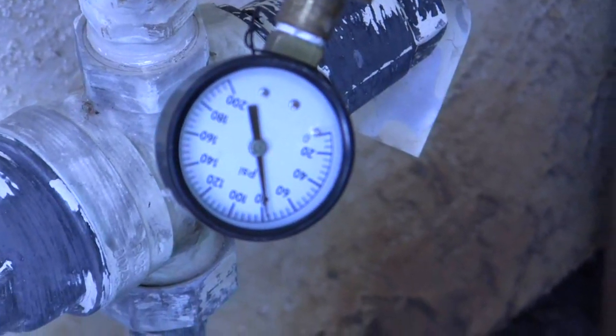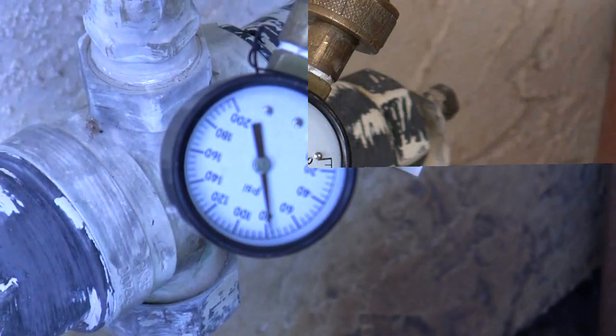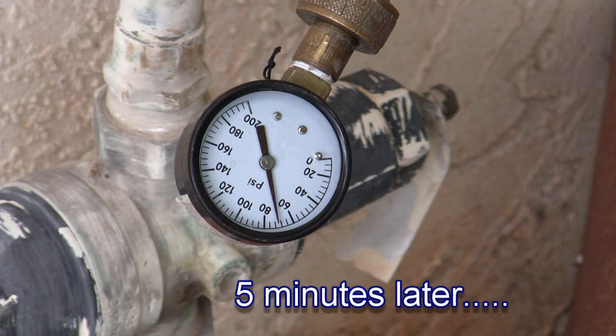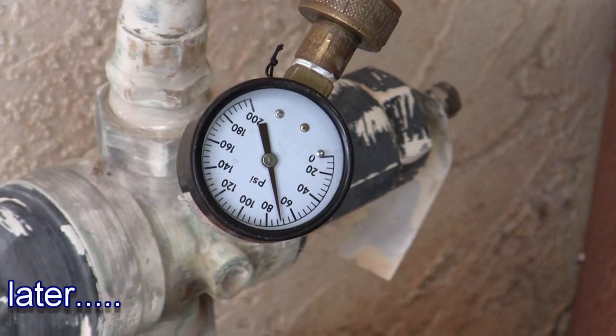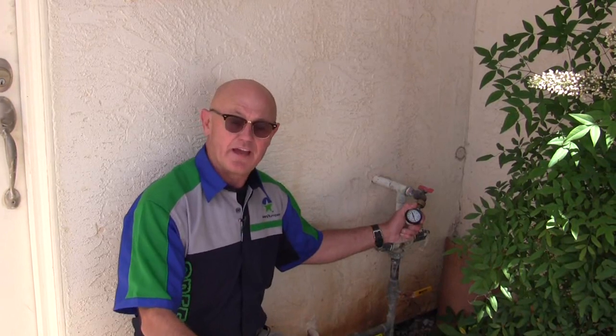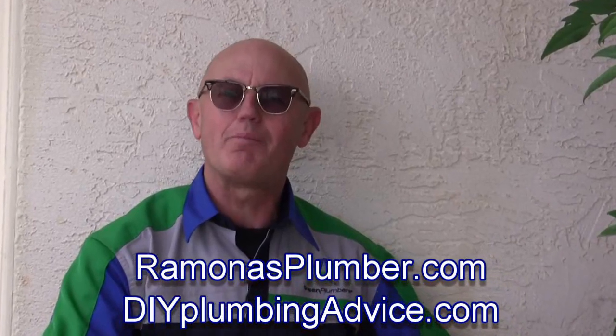Now that was a very, very slow drip, but that should cause this gauge to drop. So here you have it — 15 psi drop in five minutes. Had there been no leaks, this would be good till tomorrow. Can you do it? Yes you can, and I can help. For more information, RamonasPlumber.com and DIYPlumbingAdvice.com. Thanks for watching.